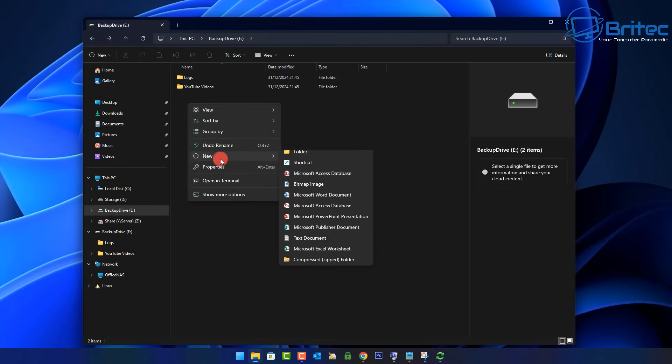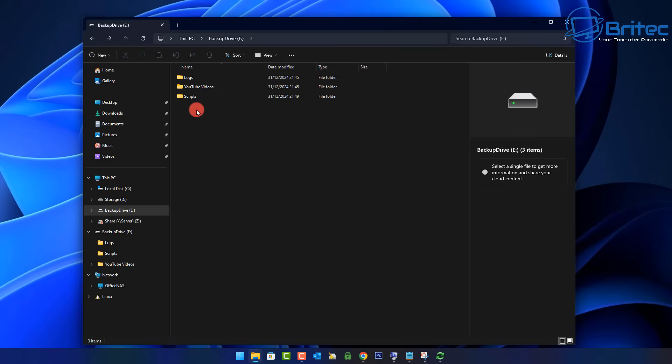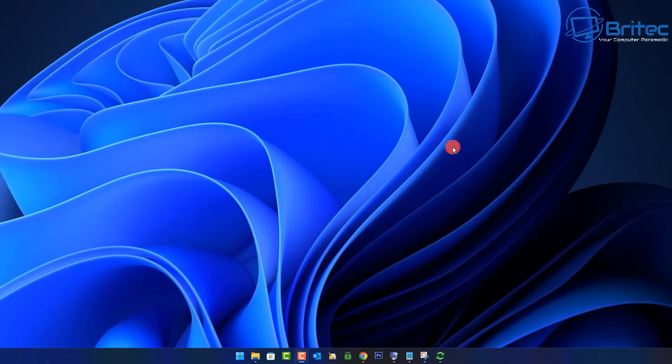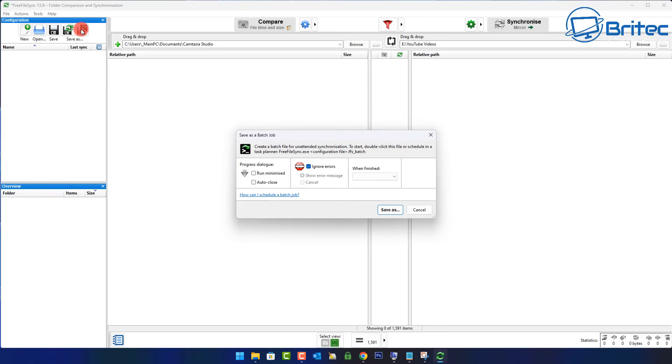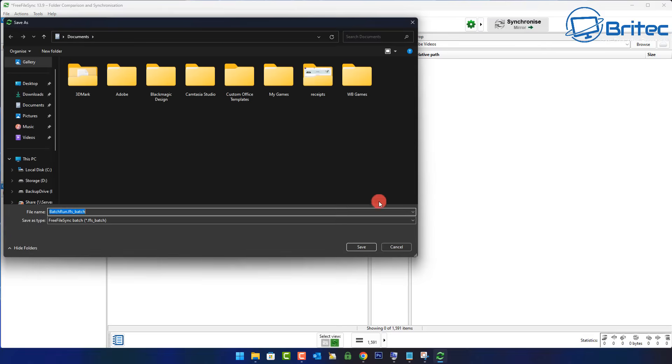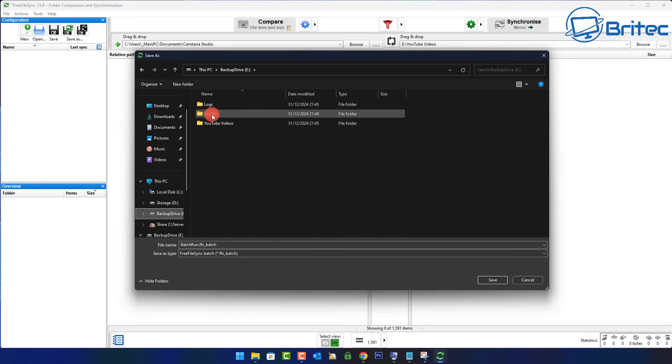Now we'll create another folder and call it 'scripts', because we're going to use a script to completely automate this whole process. I've created a scripts folder on my drive. Go back into FreeFileSync and up at the top, click 'Save as batch job'. We need to save this file. Click on 'Save as batch job', and we can set it to auto close afterwards. Save it onto our drive — I'm going to save mine onto my backup drive inside the scripts folder.